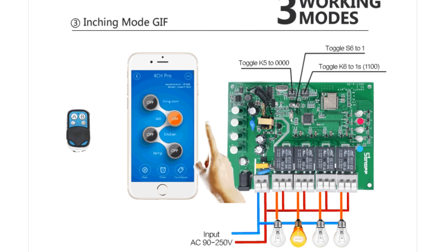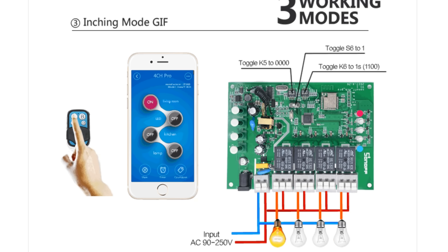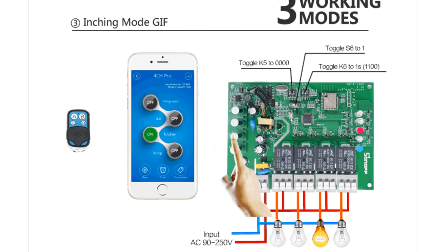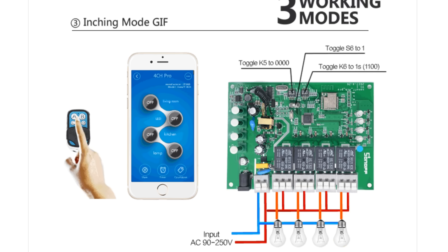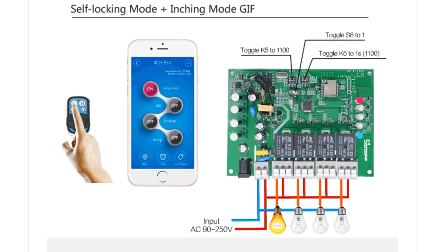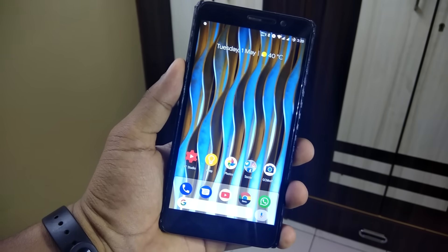The third mode is inching mode. In this mode you can turn on a connected device for 0.25 to 4 seconds (on the 4CH Pro) or 1 to 16 seconds (on the 4CH Pro R2), after which it will auto turn off. To set this mode, toggle all K5 switches to 0 and S6 to 1, then set the K6 switch for the delay using the table. You can also mix modes, setting some channels to inching and others to self-locking.